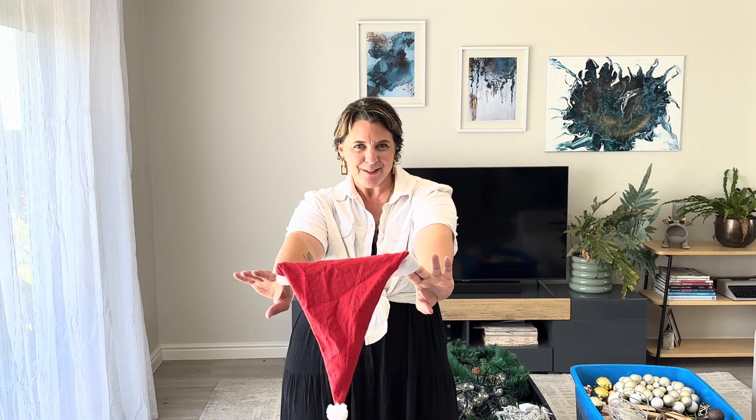Everybody's doing Christmas tree videos, I will do one too. No kidding, just a lot of people have asked me what I do for my Christmas tree. So I thought this year I will do a quick little time lapse and show you what I do.